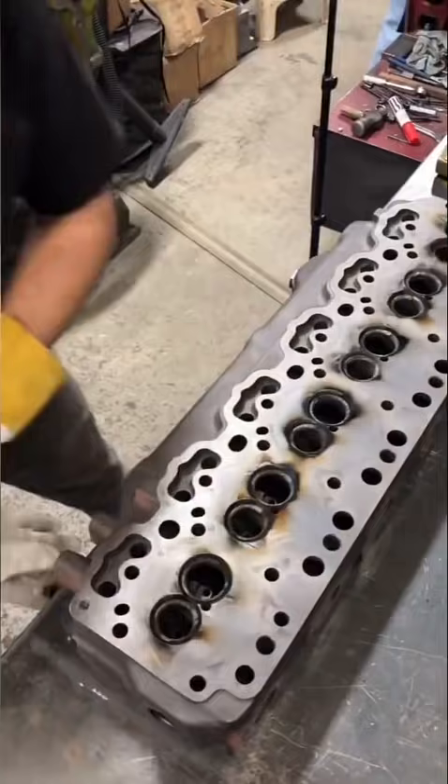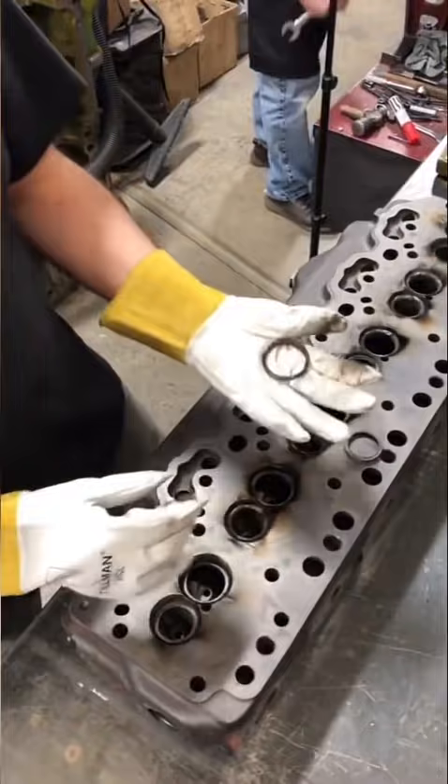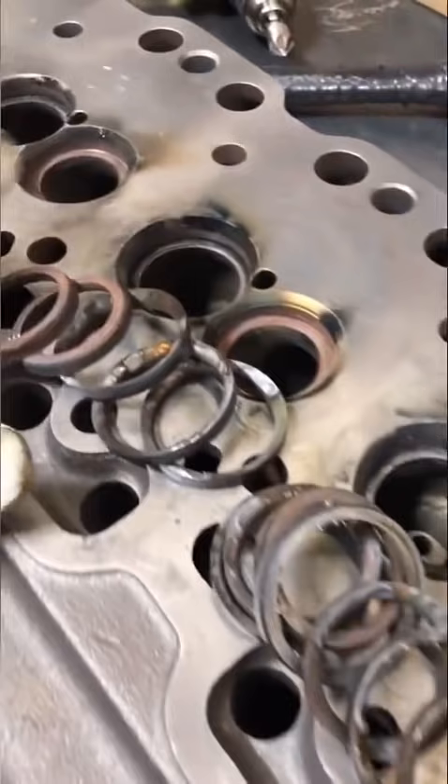Now, you can literally pull them out with your fingers. That is so much easier than with the MIG and it doesn't get splatter everywhere that I've got to worry about cleaning up. That is by far the easiest way I've ever gotten a seat out.